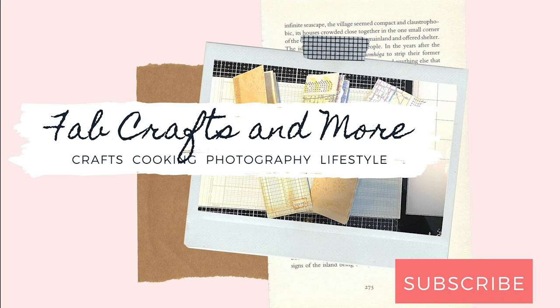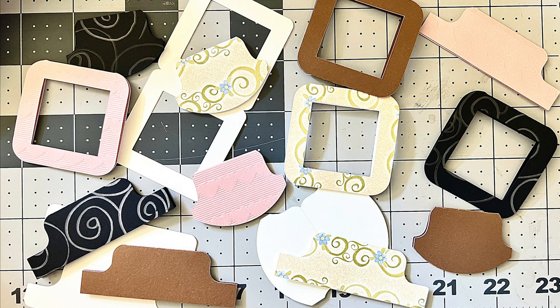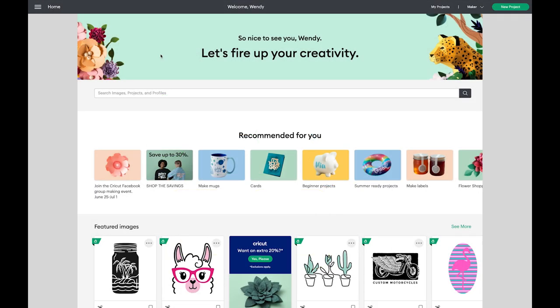Hey guys, it's Wendy with Fab Crafts and More, and I am here to show you how to make some tabs and photo mounts to use for junk journaling or really any craft. I'm going to try and keep this short and sweet. I had some people asking in a junk journal group about how to go about creating them. I made my own in Adobe Illustrator and made SVGs, but you can also make them right in Design Space.